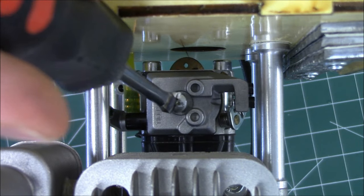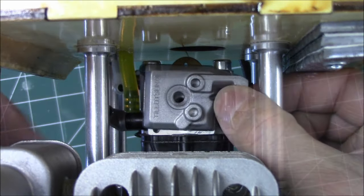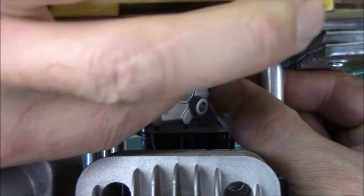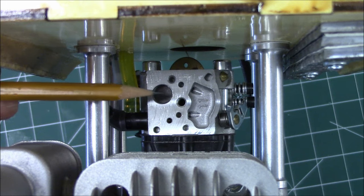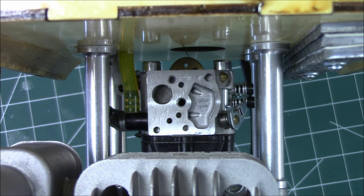Finally, remove the carburetor filter cover and check the filter for dirt. If necessary, use carb cleaner to clean around the filter.